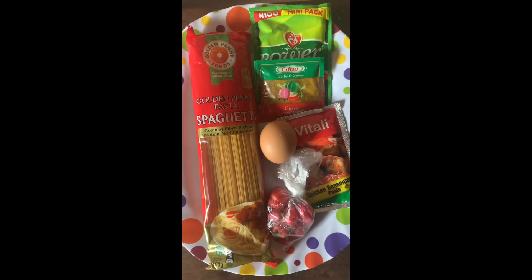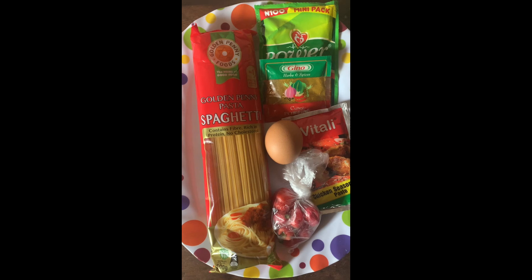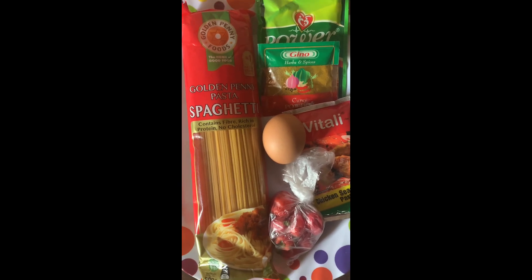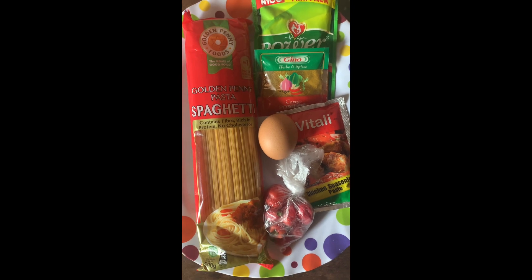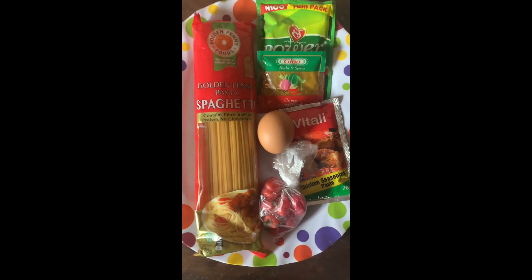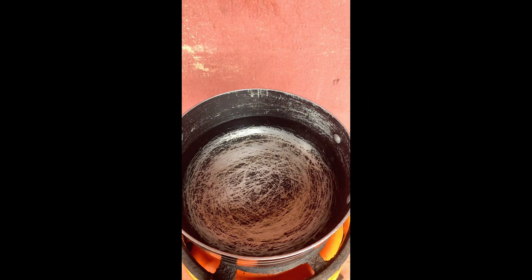Here I am going home from the store, showing you guys what I bought. And here again is everything I bought — this is everything I'll be using to make my pot of pasta. I've already given you guys the rundown of prices and everything, so let's dive into this cooking.